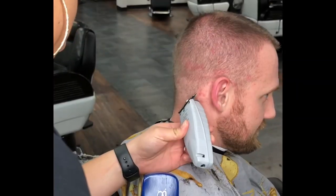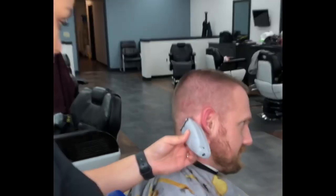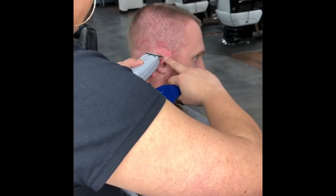Now I like to start my shape ups in the back of the head, starting at the nape, connecting to the back of the ear and towards the temporal areas. Make sure the lines are natural and not too pushed back into the actual fade.